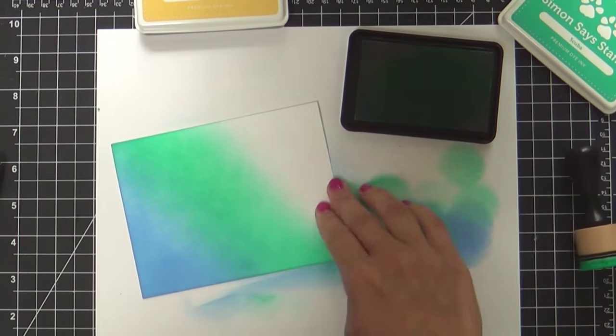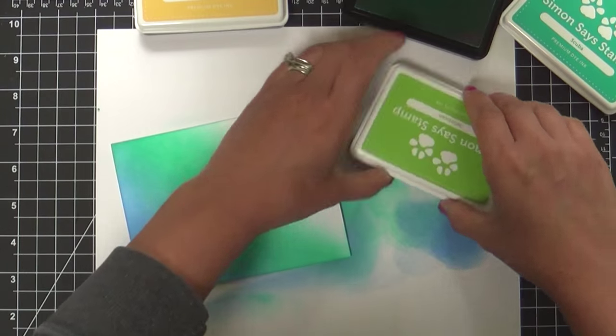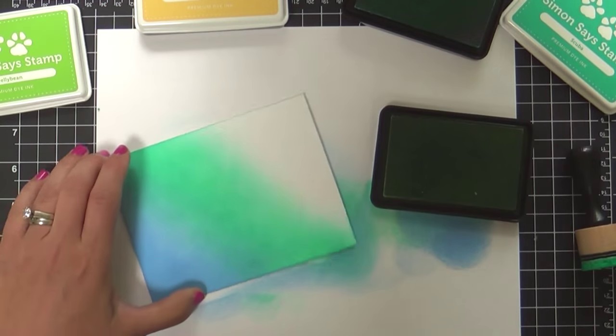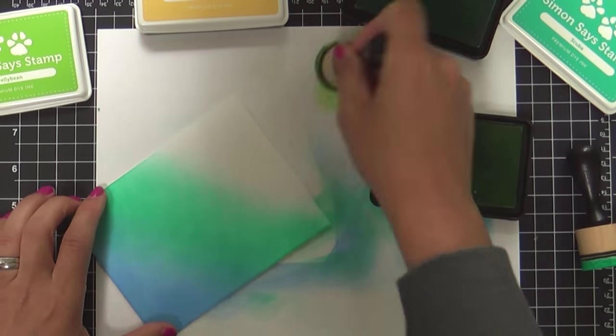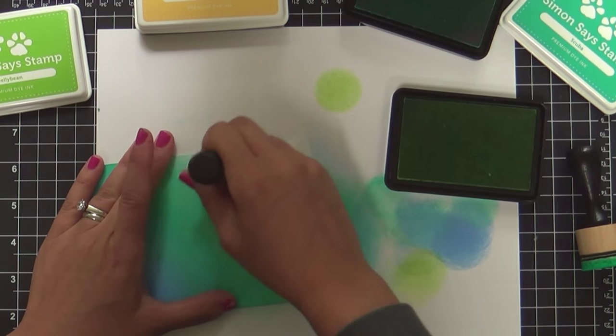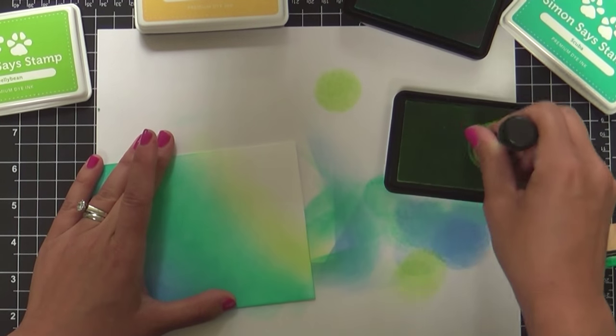So once we move on from that, we're going to do Jelly Bean. I don't know what I like better — this color, because green's my favorite color (I don't know if you knew that), or the name, because they're both just top notch.